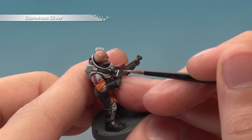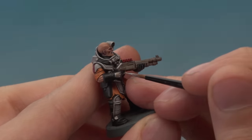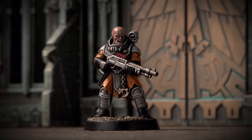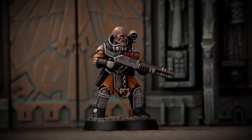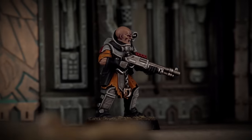Once done with the highlights, you're ready to base your miniature — as always, I recommend basing it in the same way as the rest of your army. With the base fully painted, this Neophyte Hybrid is complete and ready to go join his brothers in overwhelming the host planet's defenders by sheer weight of numbers.